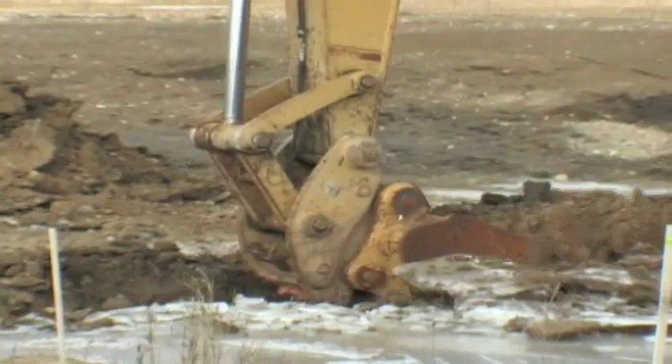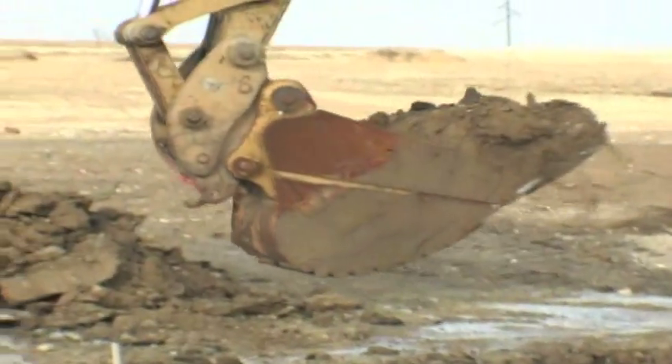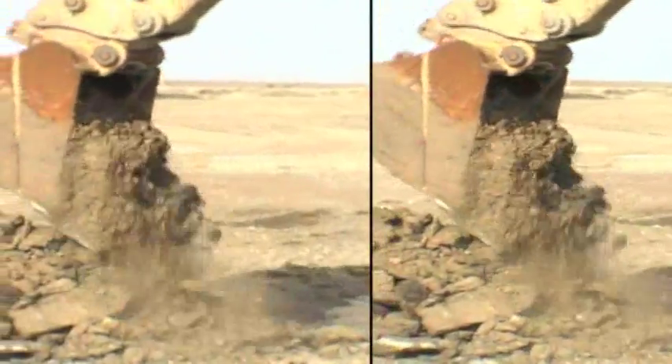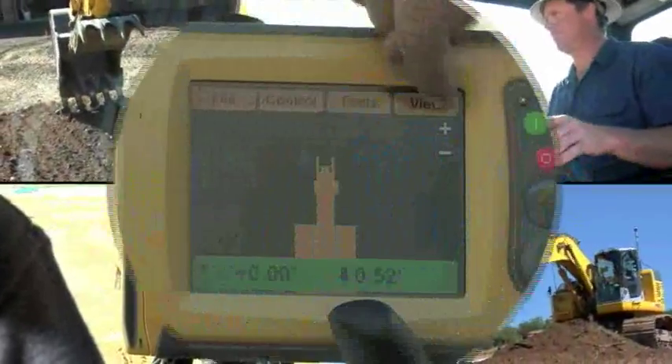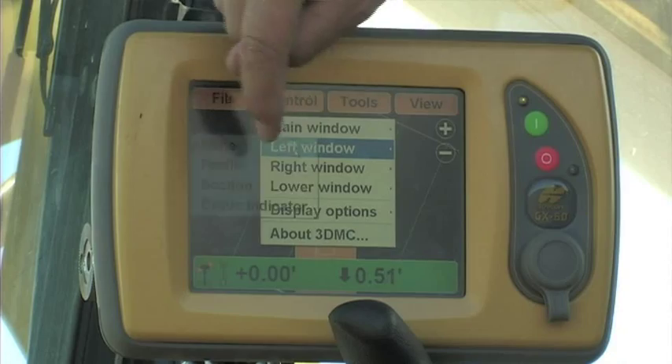Forget about the antiquated analog systems that show a series of numbers and percentages. Our systems come standard with bright, full-color displays that offer the best graphical interface of any in the industry.